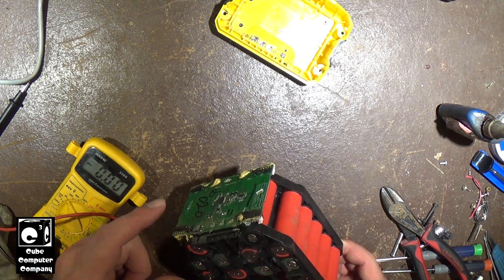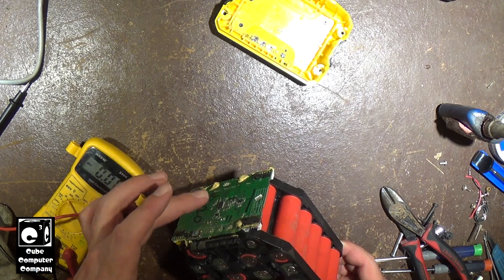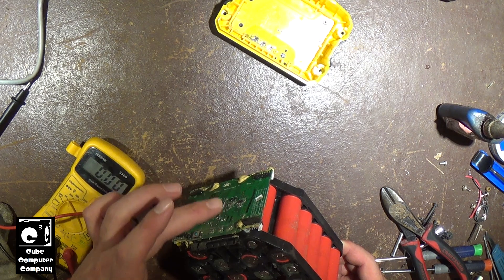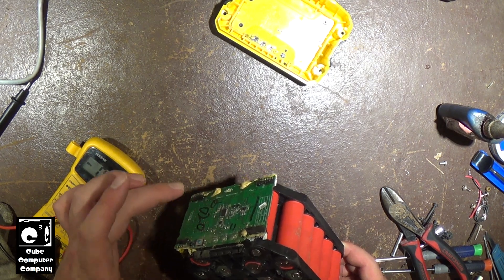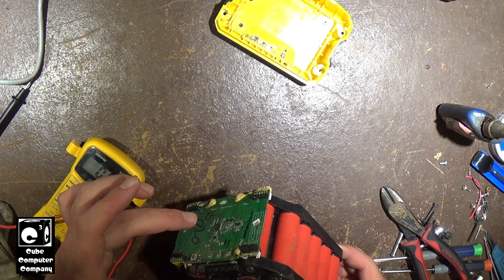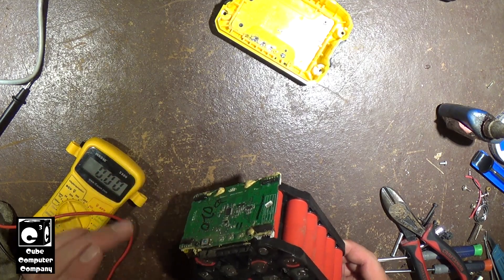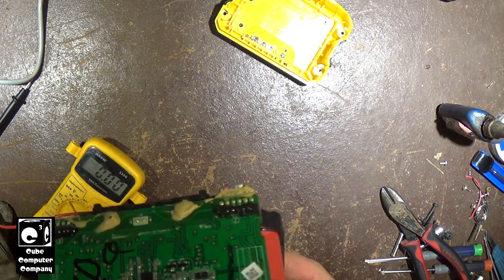The BMS board is nice and wet. That's another concerning thing - the BMS board getting wet could have caused a short. It's amazing this BMS board still worked at all. I don't see any corrosion on any of the components of this BMS board.